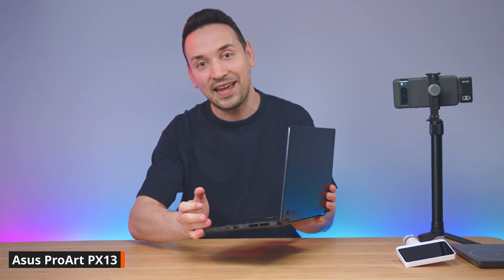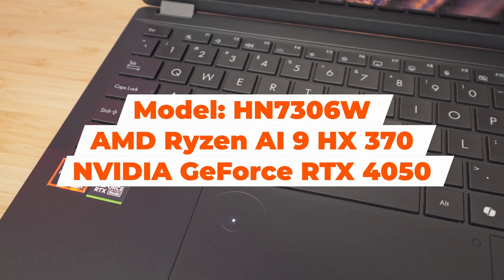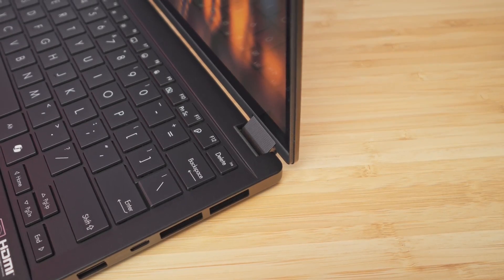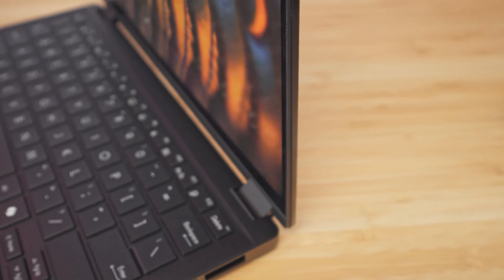This is the ASUS ProArt PX13, a 13-inch laptop with some impressive specs. The model here features the AMD Ryzen AI9 HX370 with its Radeon 880M integrated graphics, along with the NVIDIA RTX 4050 and 32 gigabytes of DDR5 RAM.